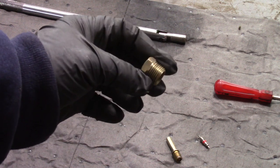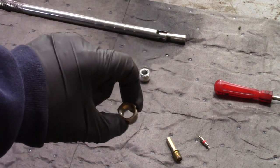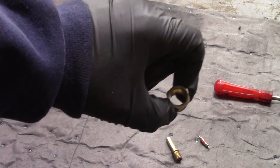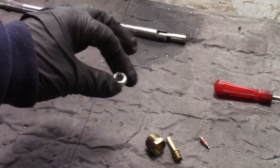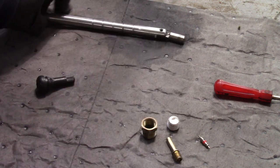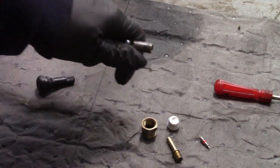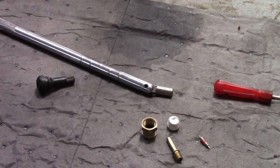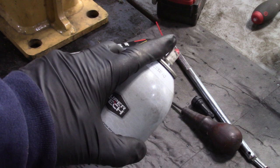This is a 3/8 NPT to 1/4 NPT reducer — I'll put a link down below. And this is a 1/4 NPT plug for it. This thing just grabs onto the valve stem and makes it a little easier for cleaning on a wire brush and stuff like that. You're going to need an empty spray can.